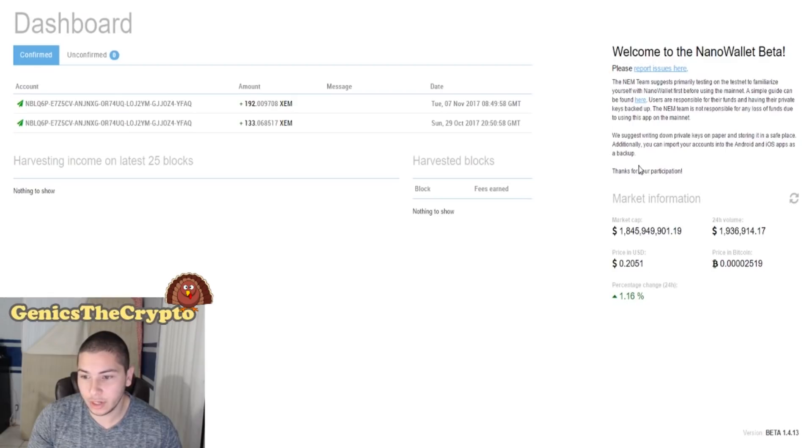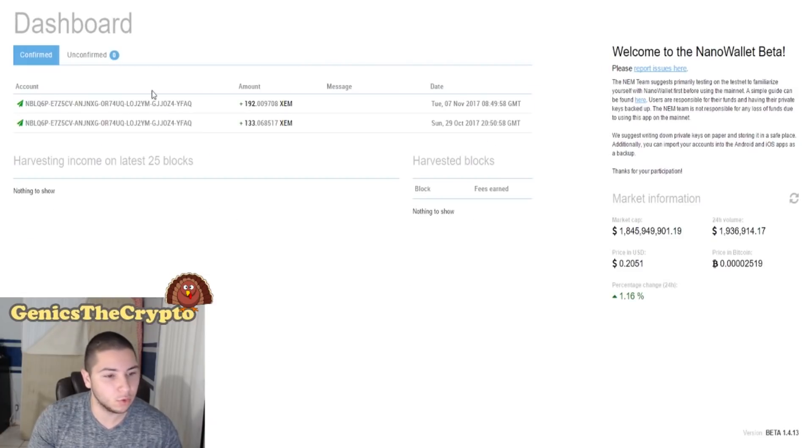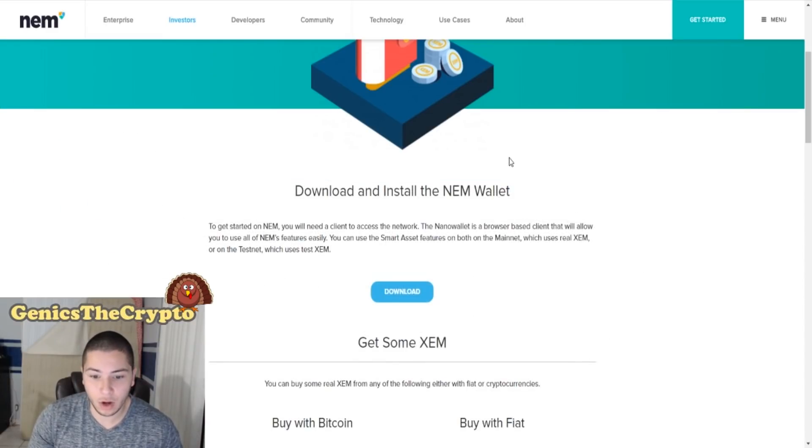I'm not gonna do a full walkthrough, just so you guys can look at it. It has market information right over here, shows your transactions and all that stuff, your value — you can change up the value — and it's really really nice. They even have certain services and stuff like that. Once you have the wallet, it's very simple — you just click right here to download. This page on their website will be in the link in the description below.